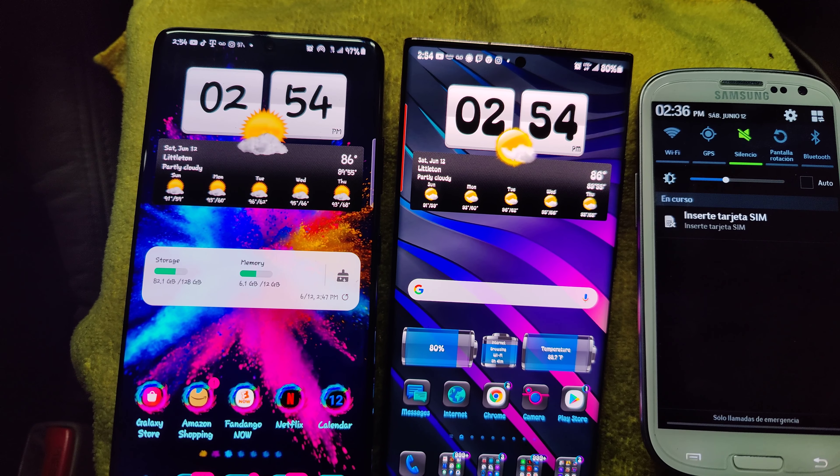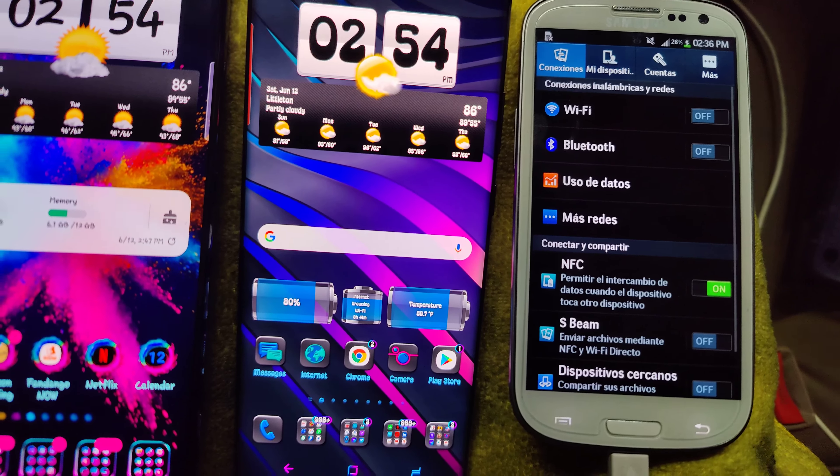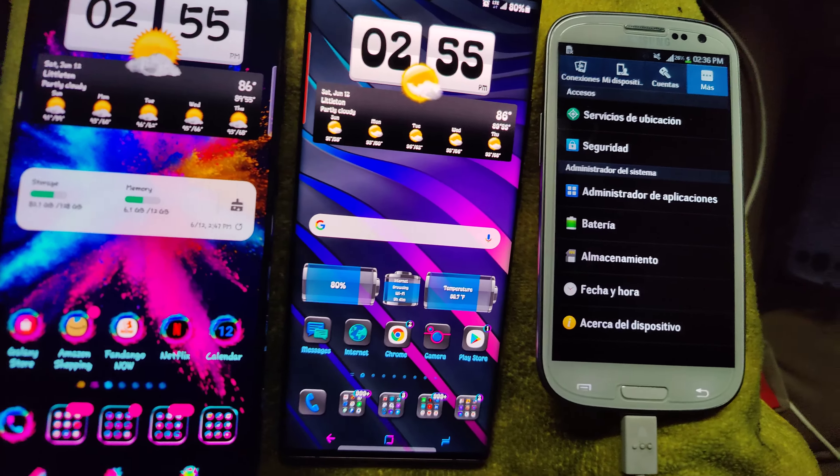It's running on a really old version of Android. Let's see what version it's running on. Oh wow, look at the way the settings are set up — it's in Spanish.